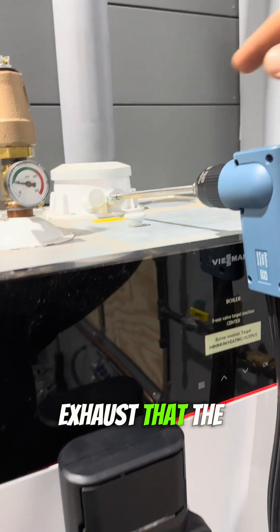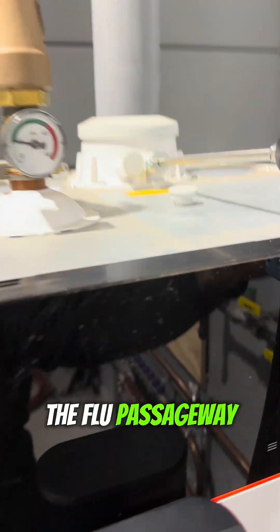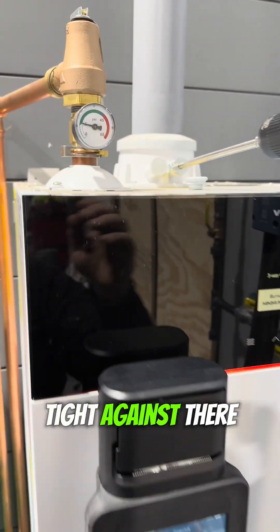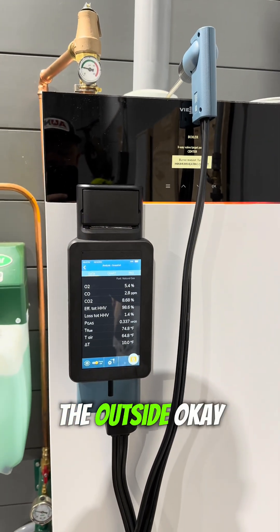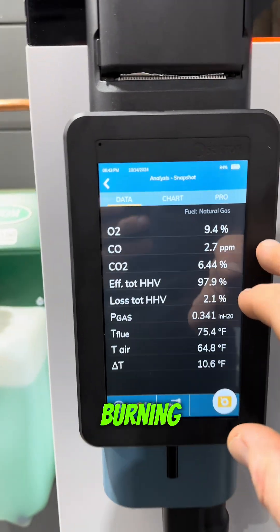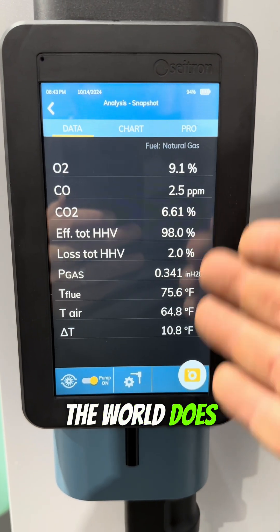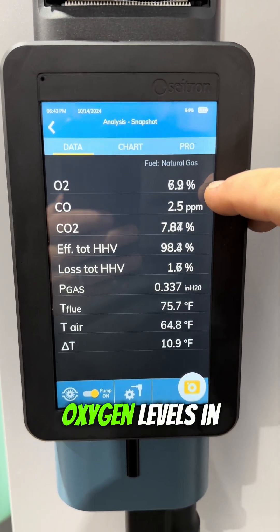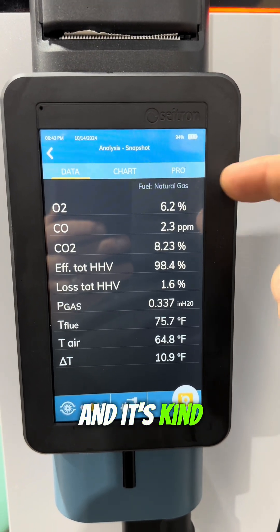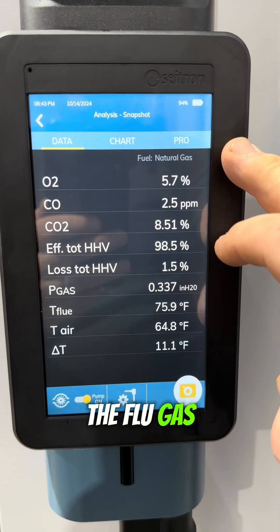Then I insert the probe into the flue passageway right here. The exhaust end of that wand is going to be right about in the middle of the flue passageway. This little cone allows it to sit in there tight — we're not pulling in air from the outside. We turn the unit on and it's been analyzing as it's burning, telling us a whole bunch of information. But what in the world does any of this mean? It's analyzing the oxygen levels in the flue gas — it's at 6.5%.